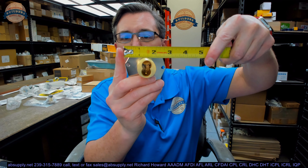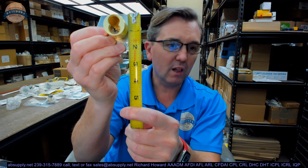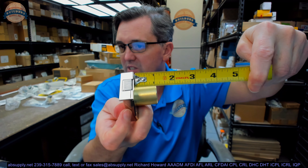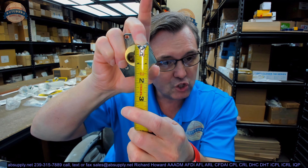The overall height of the flange is about two and an eighth inches. The projection of the cylinder housing is about an inch and a sixteenth. The US4 in the part number refers to satin brass finish. I don't know the exact base material, but I wouldn't be surprised if it's solid brass or machined from brass. The outside diameter of the cylinder housing is about an inch and an eighth.